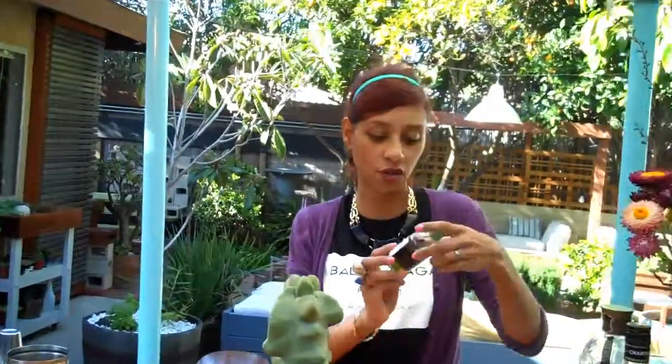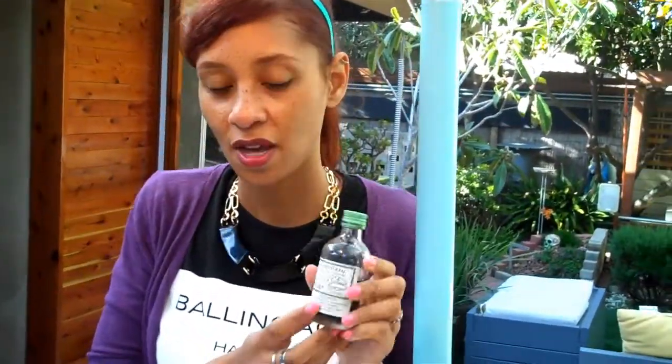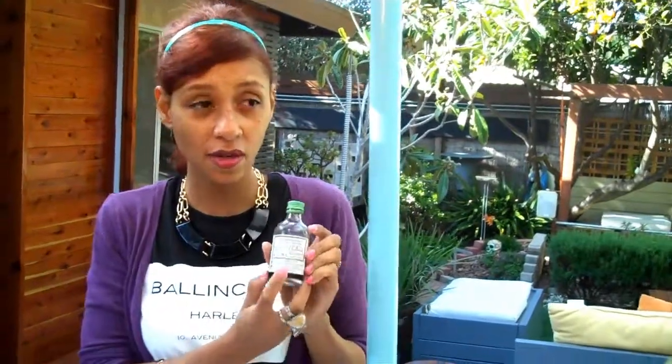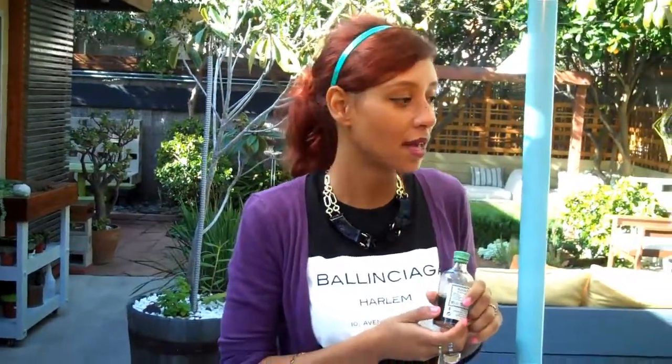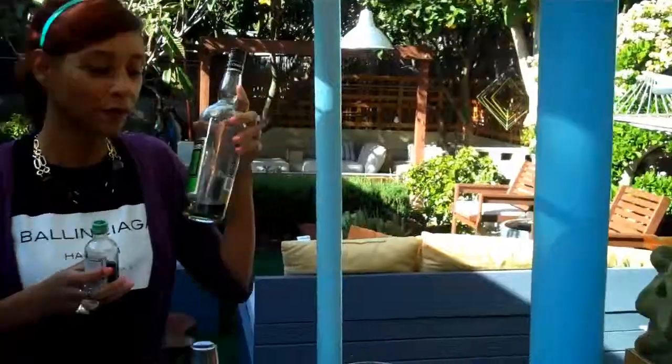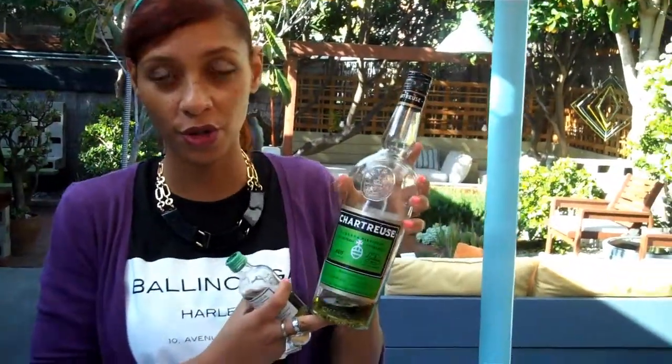We have this Chartreuse Elixir Vegetal, which we like to use as a bitters. This is extremely hard to find in the US — Ryan got this in Japan. Apparently they sell them at pharmacies all over France. So if you can't find this, you can just substitute the wonderful original Chartreuse.